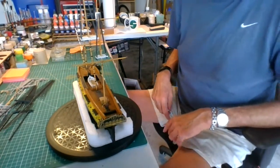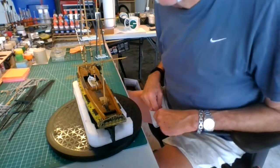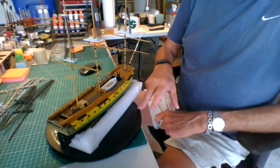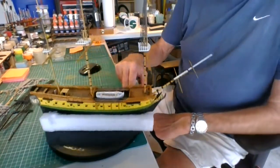Once you get by all the flash and everything else, it goes together pretty good. It's Lindbergh — you can't expect any more than that. But it's what you put into it and how you want to do it. I think it looks pretty good right now.